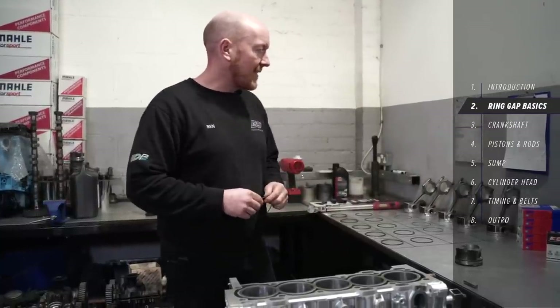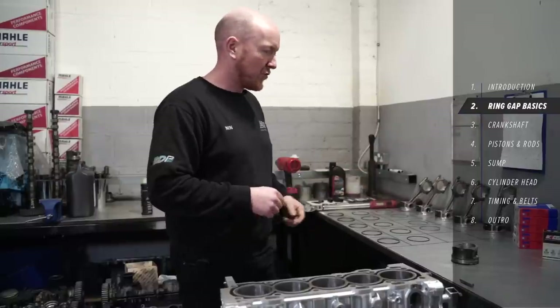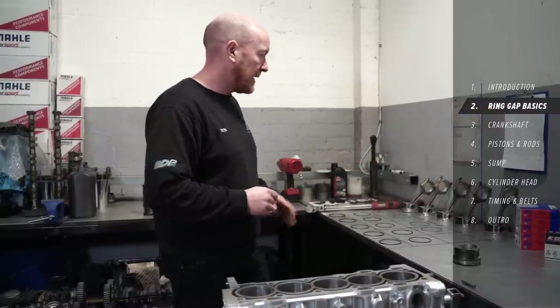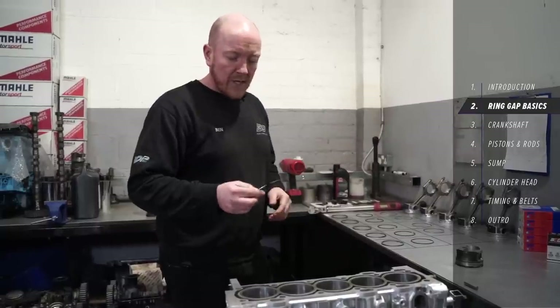We've got the standard original rods and pistons cleaned up, stripped of the old rings, thrown them in the bin, and all laid out in a grid.